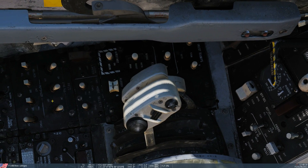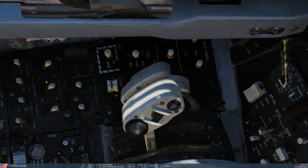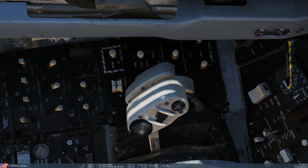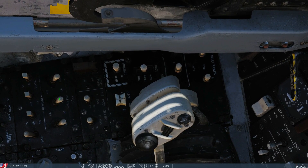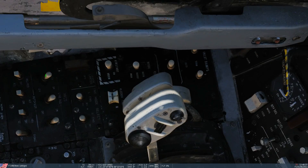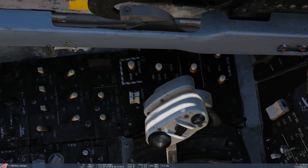Stability augmentation switches are either on or off. We've got yaw — that's the rudders — roll, which is the stabilisers and the spoilers, and pitch — that's the stabilisers acting together as elevators.